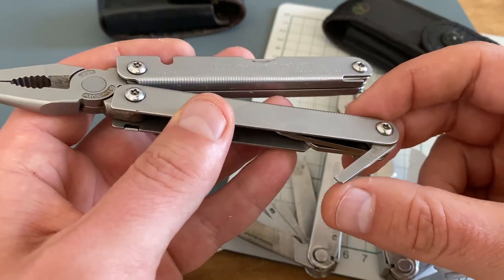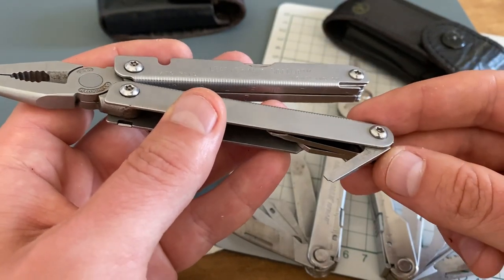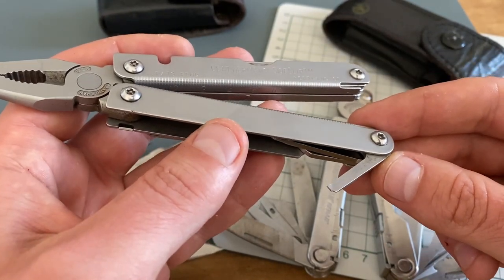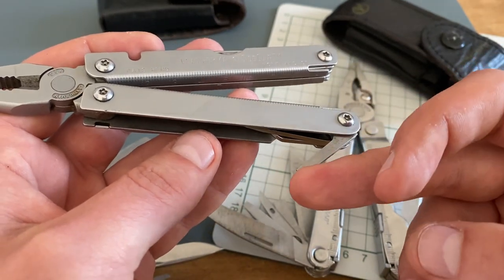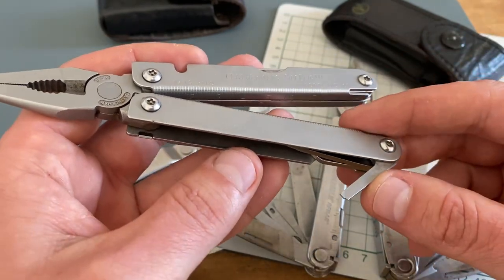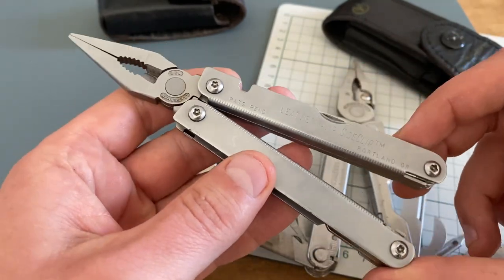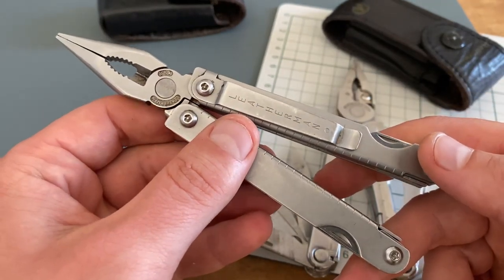And maybe you can see it — I lost a piece of the small flathead screwdriver. Yes, it was from a prying action, it was a kind of abuse. But I really like the quality of all of these tools, and in my opinion, the quality of the older Leatherman tools was much better compared to the newer ones.